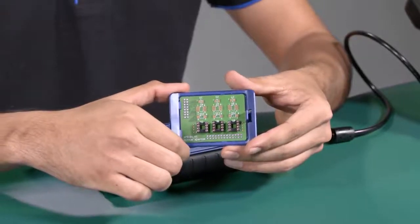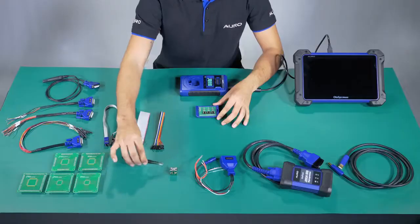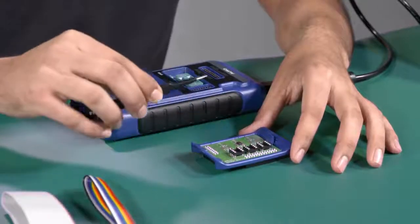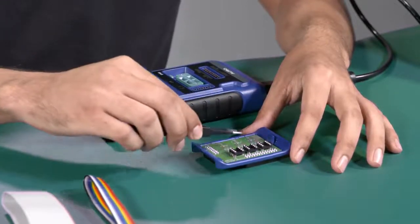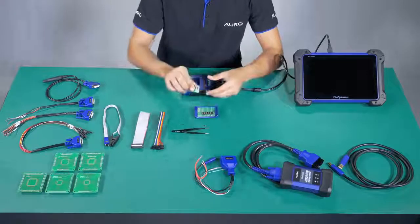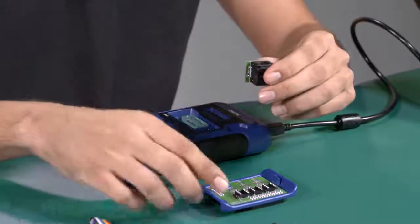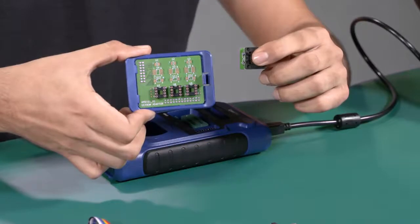The APV101 is used to read the information of the EPROM. We have two ways to read it. The first one is to put the EPROM memory directly on the board and then weld it. This is just an example — the EPROM memory is not included. The second way to read it is to use the APV002; we only need to put it inside the board but we need to make sure the number 1 of each part are matched.